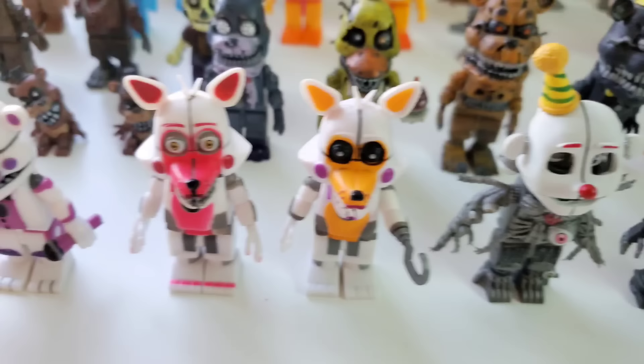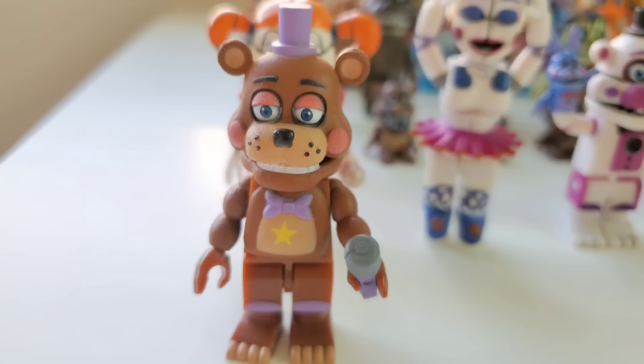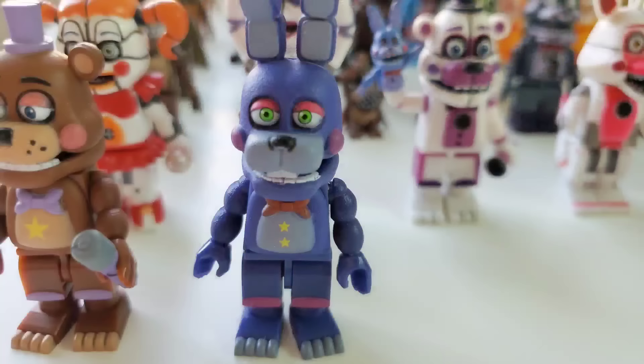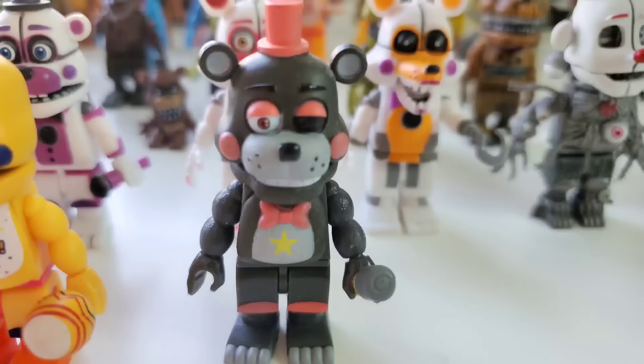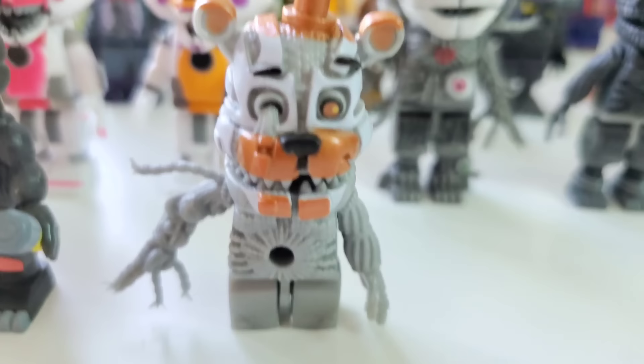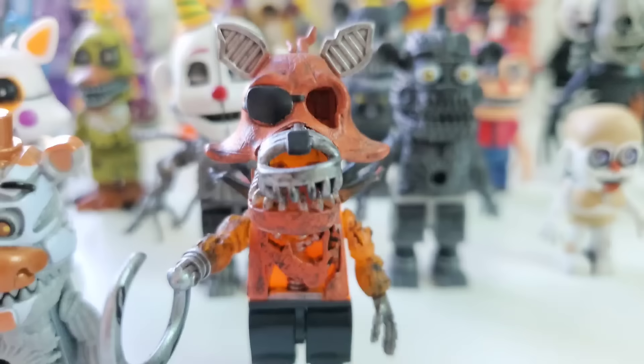Now moving on to, sadly, the very last game — FNAF 6. After this, McFarlane got their license taken away. Starting off the Pizzeria Simulator wave with Rockstar Freddy, Rockstar Bonnie, Rockstar Chica, Lefty. Sadly, no Rockstar Foxy was ever made. Molten Freddy, who was built with really weird legs that don't even allow him to stand up. And our very last character being Grim Foxy, who also happens to be one of the coolest McFarlane figures ever made.